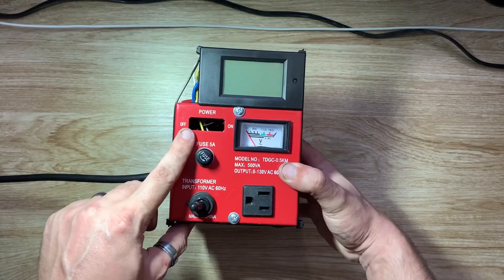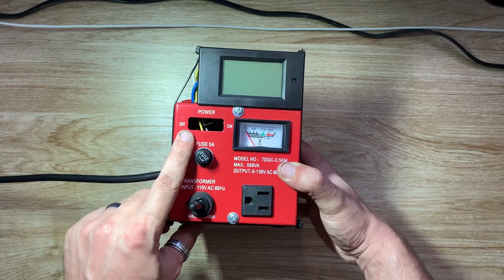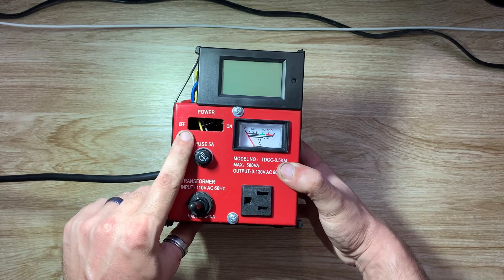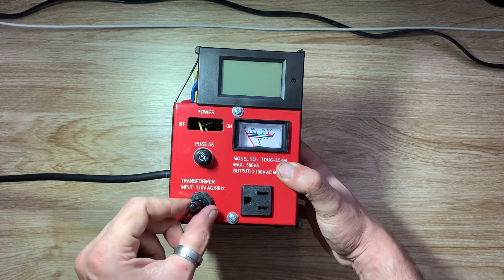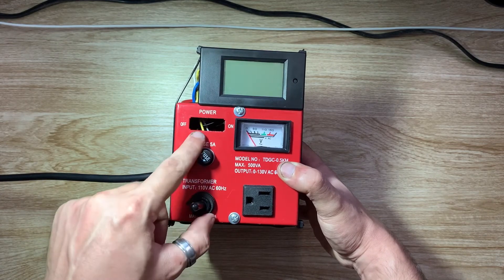The reason this power switch isn't the original is honestly because I kind of melted it while I was messing around rewiring it. So I just put this one in instead. It doesn't bother me that it doesn't have the LED indicator light.